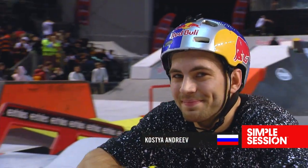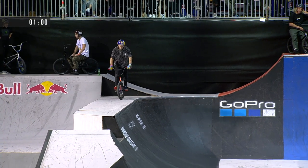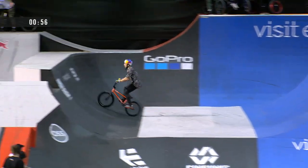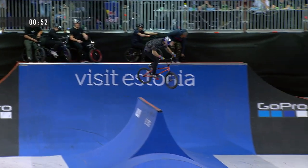With one of the men who's been a stalwart of Simple Session over the years, Kostya Andreev. Kostya Andreev prepares to start his second and final run, starting it off the same way he started his last run — with the backflip drop in, bar spin to foot jam.